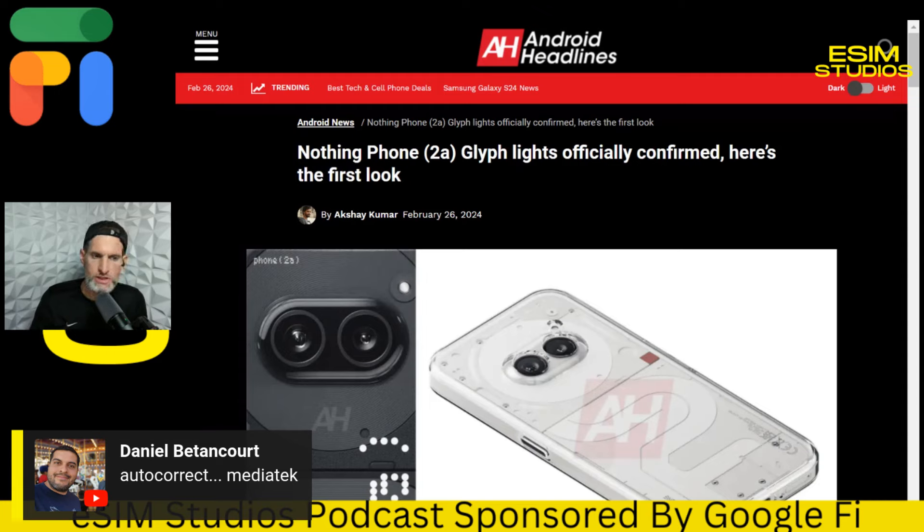I'll try to get this in-house and keep everybody up to date. The global launch is March 5th — that's about 10 days away. I'll be anticipating that and hopefully get my hands on one. Whether it's from Nothing directly or eBay, I'm going to get one. Brand new they're around $400, so not that bad.